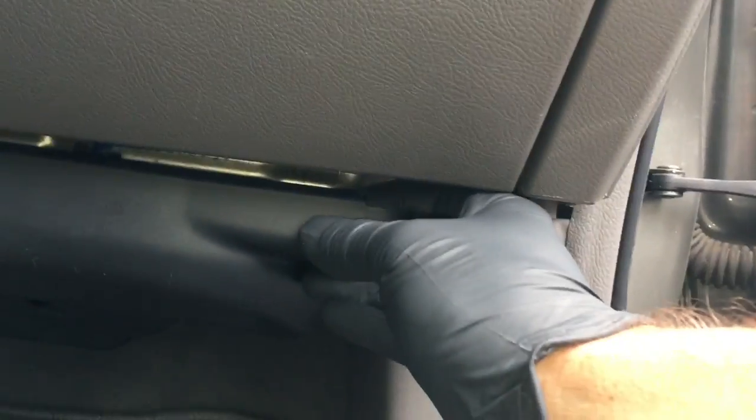The first step to getting the blower motor resistor out is to remove this lower shield here underneath the glove box. What you're gonna do is right here on the corner, right hand corner, put your fingers in here and pull towards you.